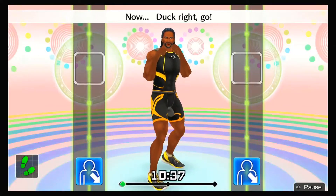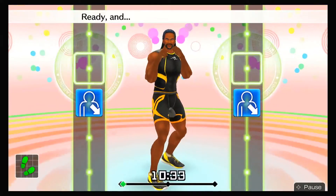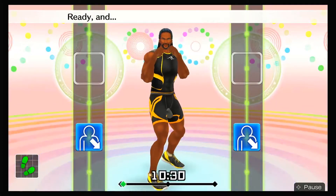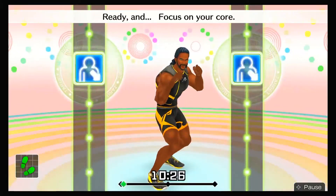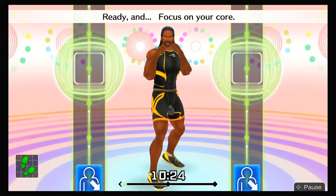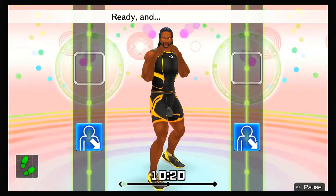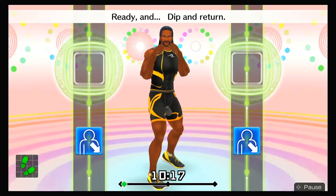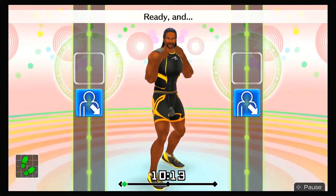Now, duck right — go! Ready and duck right! Looking good! Ready and dodge your opponent's punch! Ready and be sure to bend your knees a little bit! Ready and focus on your core! Ready and duck right! That's right! Ready and dip and return! Ready and get back in position! Ready and ha!